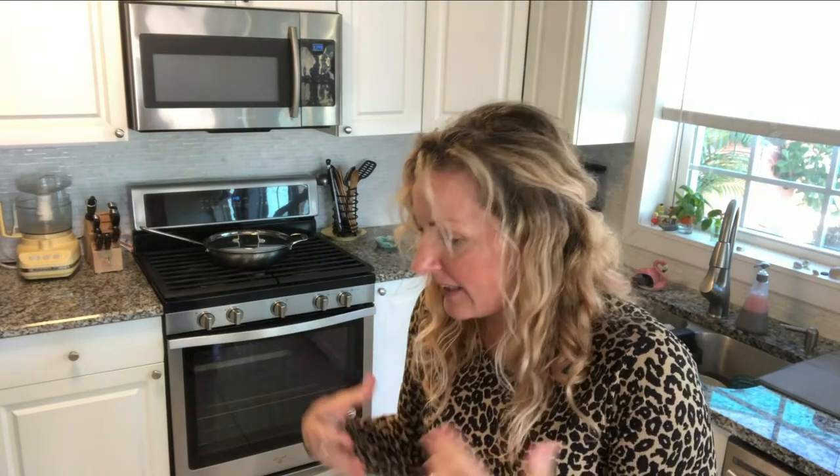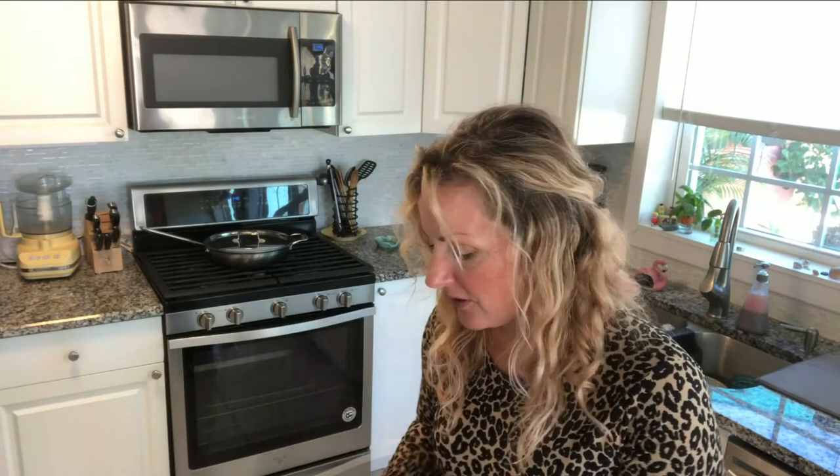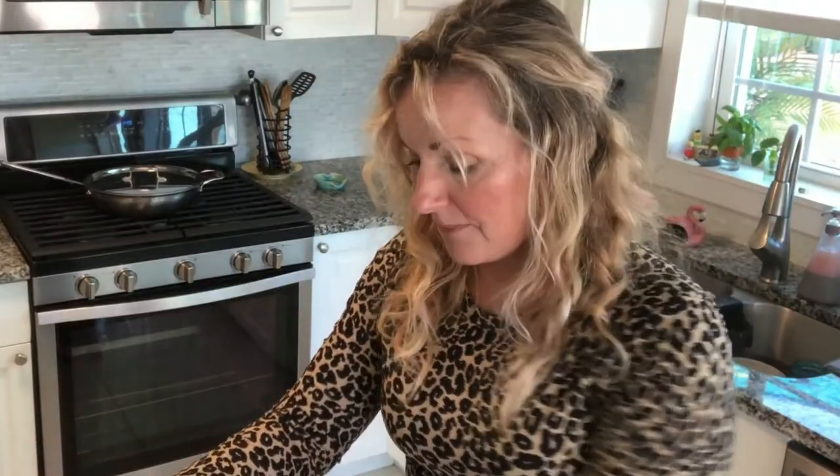So there you have it — Soup Basics Episode One: your stock choices. And you can have them all. Right now I have homemade stock in my freezer, soup base in my fridge, and carton stock in my pantry. You don't have to go that far, but for beginner soup makers, my first recommendation is to go out and get yourself some Better Than Bouillon. I'll have a link below where you can purchase it online, and you are going to love adding it to so many dishes beyond just soup.